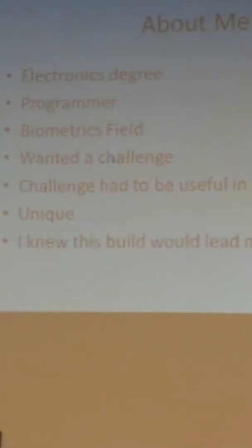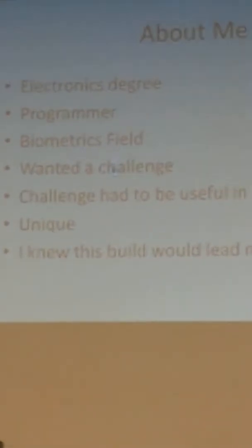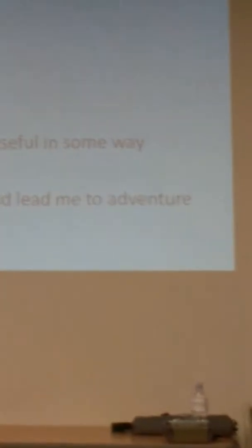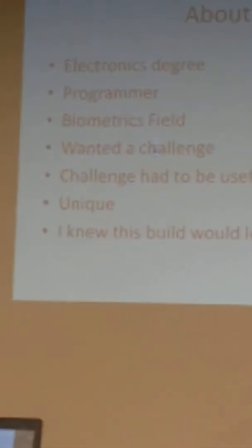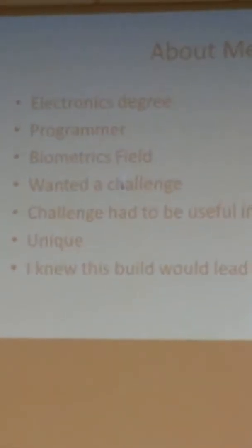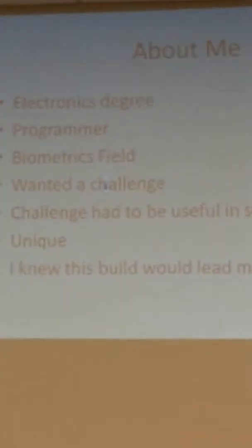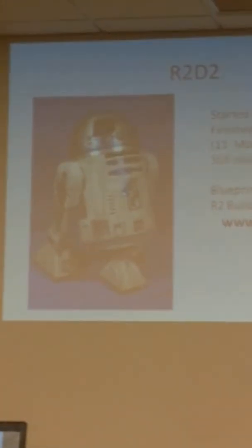I wanted a challenge — that's why I built him. I wanted this thing to be useful. I needed it to be useful. I wanted it to be unique and possibly lead me to some kind of adventure. And this is what I came up with and thought about building.